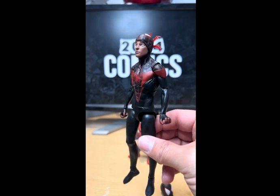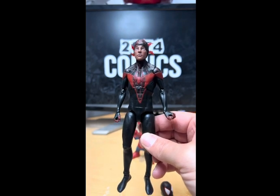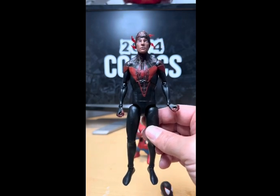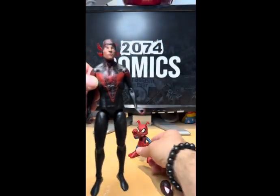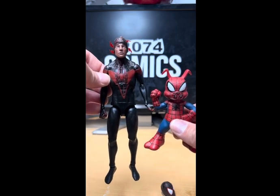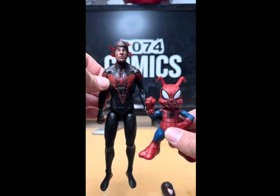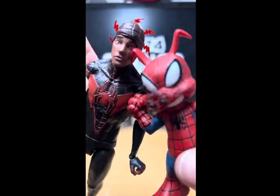Do me a favor — smash that subscribe button and let me know: will you pick up this figure or leave him where you find him? I think you should pick him up. He's a pretty good looking figure, and not only does he come with Miles — he comes with Spider-Ham too. Shoutout to Diamond Select for giving me these so I can do a quick review. Thanks for watching.